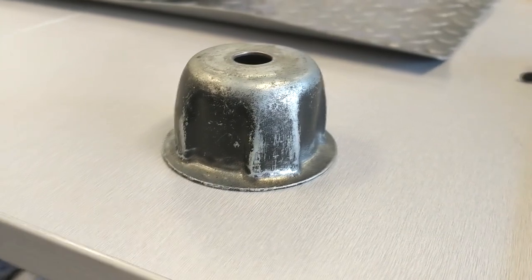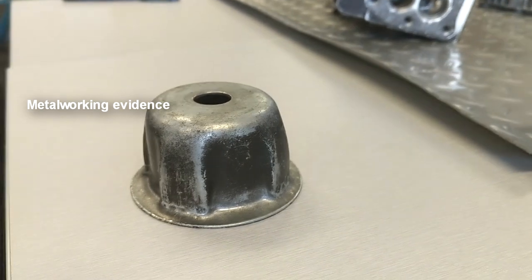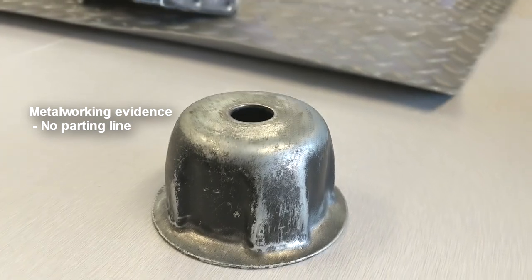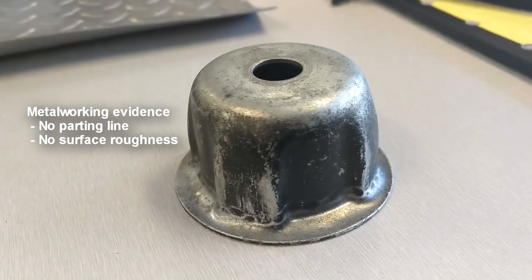It is evident that the flywheel cup was made using metalworking techniques. From inspection of the part, there was no parting line present — an obvious sign that the part was not made using any form of casting. Furthermore, there is no sign of any surface roughness anywhere on the part.